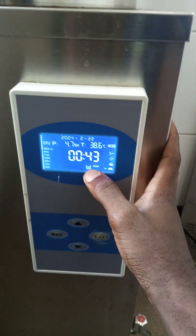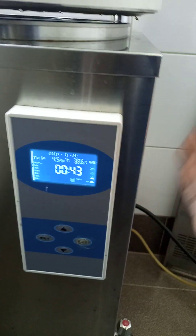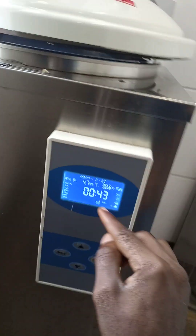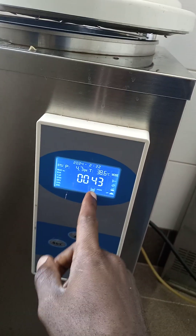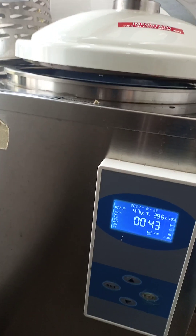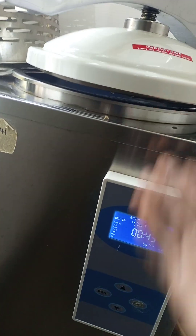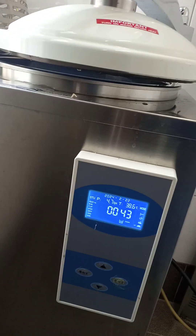But now another problem it's having is with the water level display. On the faulty autoclave, you'll put the right water level inside but it will keep showing that the water level is not right, even though you're sure it's the correct amount of water. Actually, even if you fill it completely up it will still show the water level as not right.